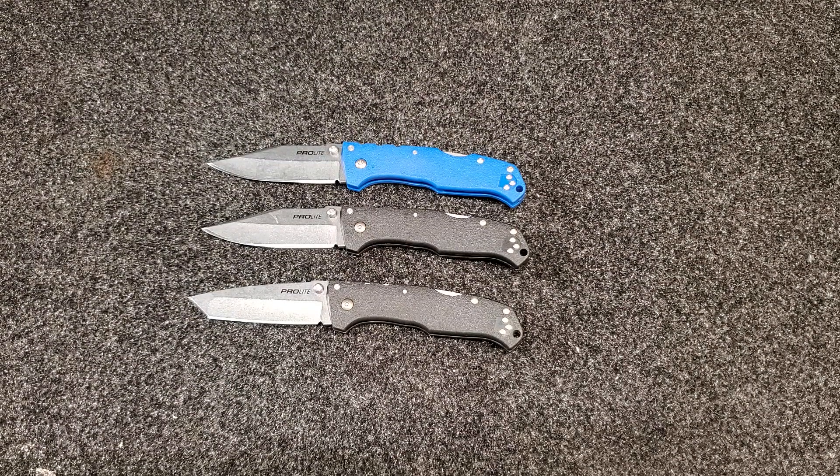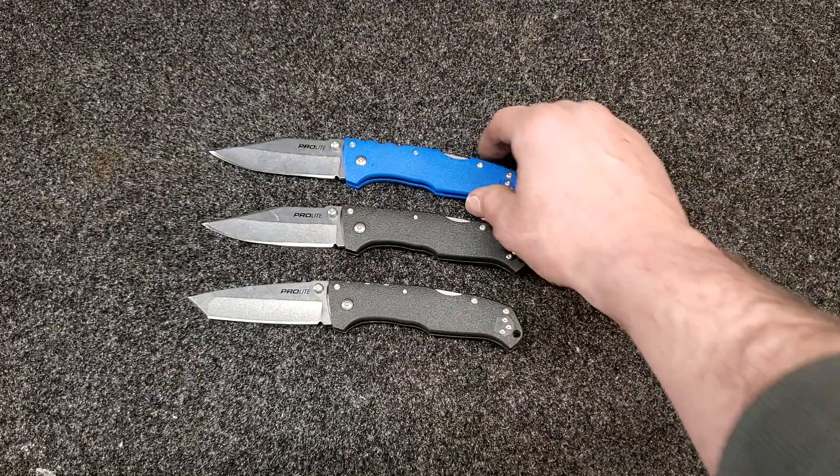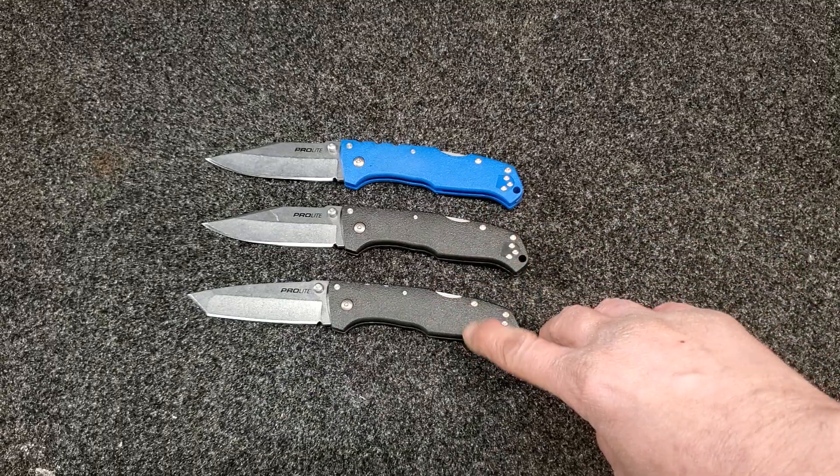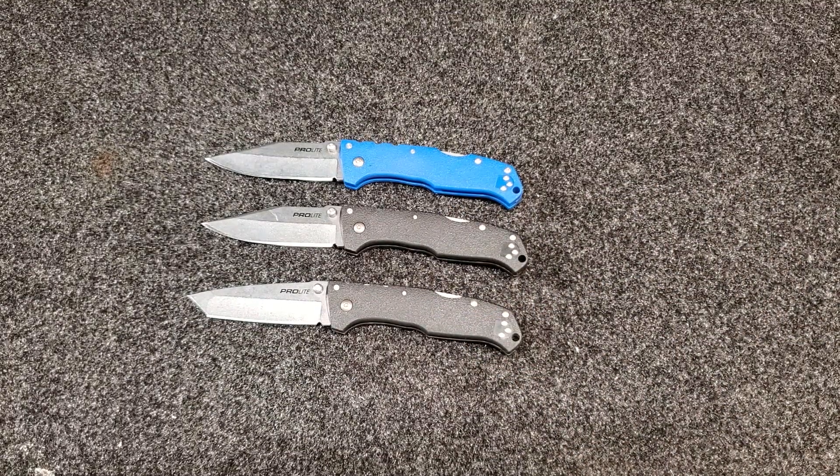On a one-inch section of blade, the blue clip point cut 86 feet on a fine edge, then I added a working edge and brought the grand total to 112.66 feet. The tanto — at 55.6 HRC — cut 106 feet fine edge and 36 feet working edge, for a total of 142.6 feet. That's about a 30-foot difference between those two knives.